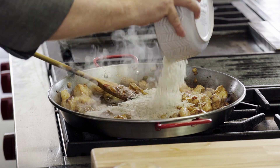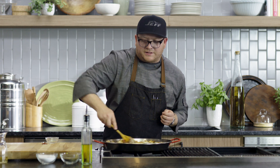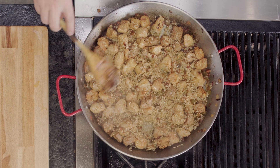I've added the rice, and this is a perfect time for me to make sure that I'm coating all of the areas. I want the oil to be absorbed into the rice. The rice is toasted and it's all incorporated into the pan.